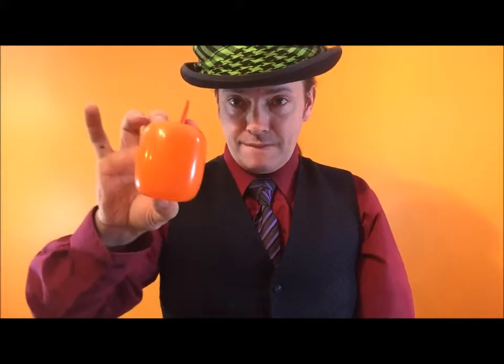There you have your pumpkin — very simple. Now turn this into a jack-o-lantern.